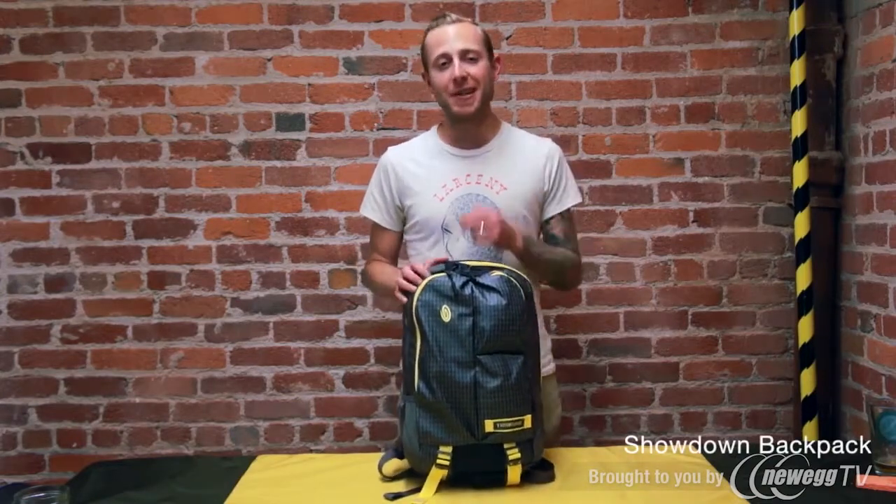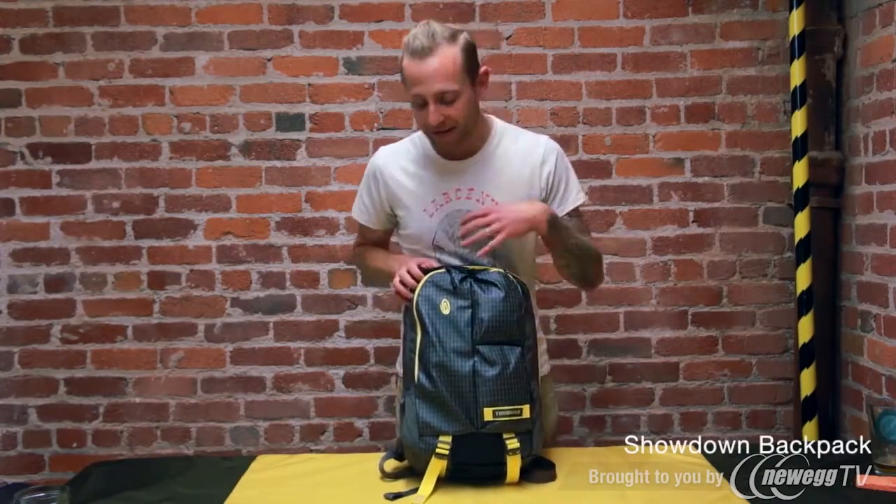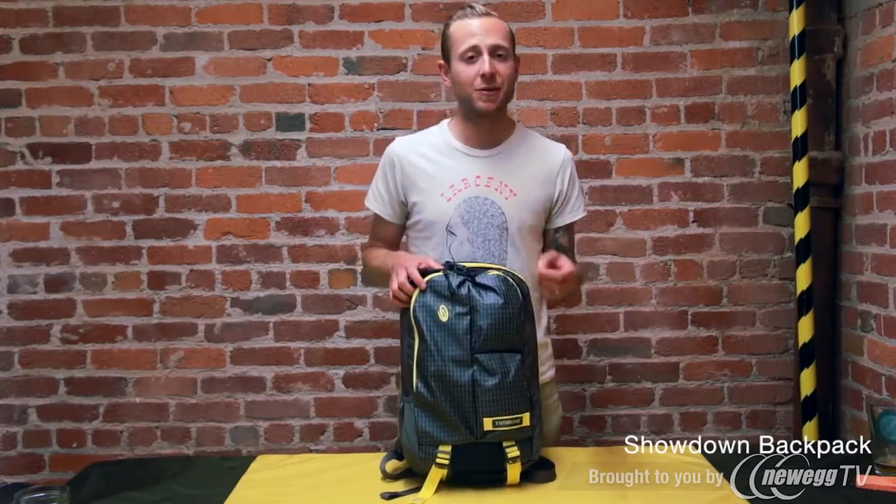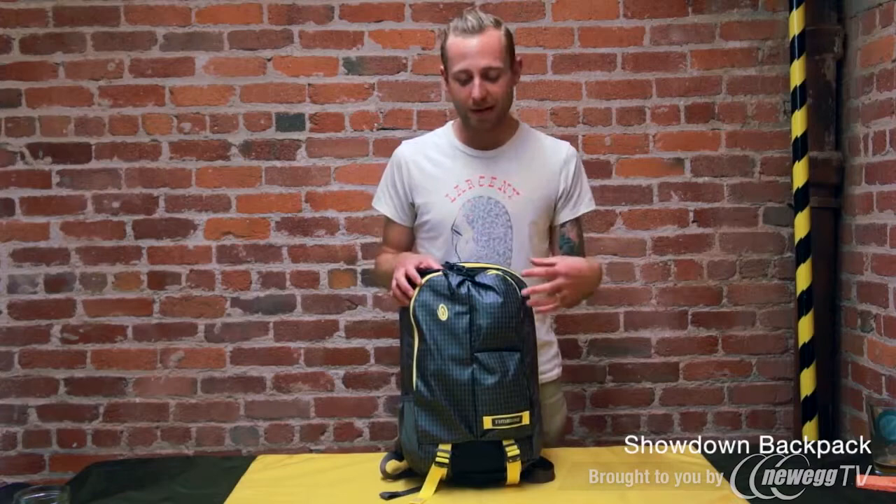Basically what we've given you here is an OCD Packer's Dream Bag. As you can see, there's a lot of pockets up front, and basically what that allows you to do is be really specific about the way that you organize this bag.